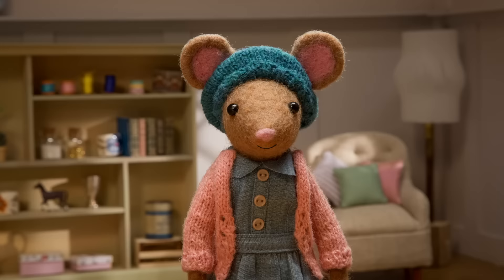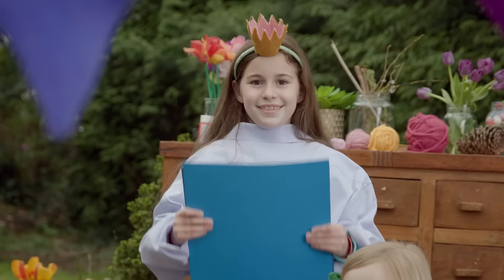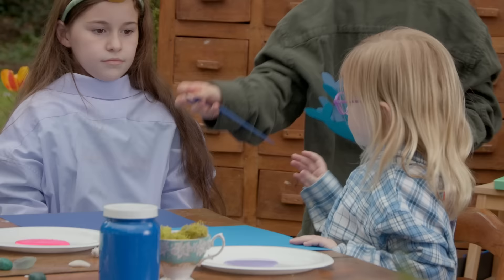Now step number two: cut out a piece of paper into the shape of a whale. Place your whale stencil on another piece of paper. Just like that. Great. Well done. I saw a whale once when I was riding the ferry. It was incredible.